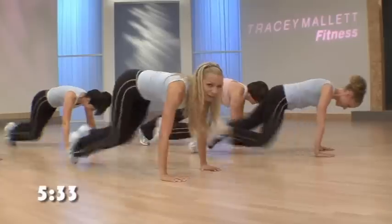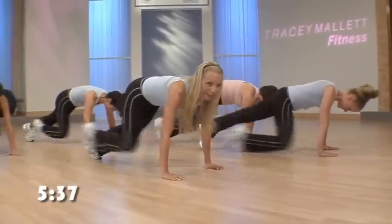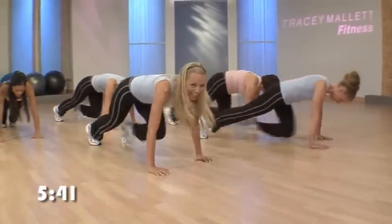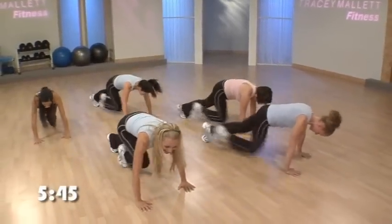Keep moving that body. The more you move, the more you're going to lose. And that's what it's all about. 10, 9, 8, 7, 6, 5, 4, 3, 2, and 1.